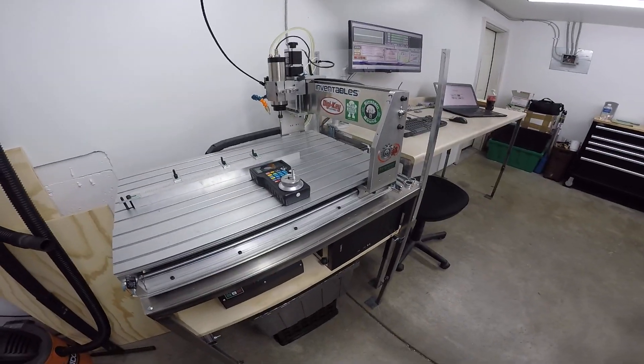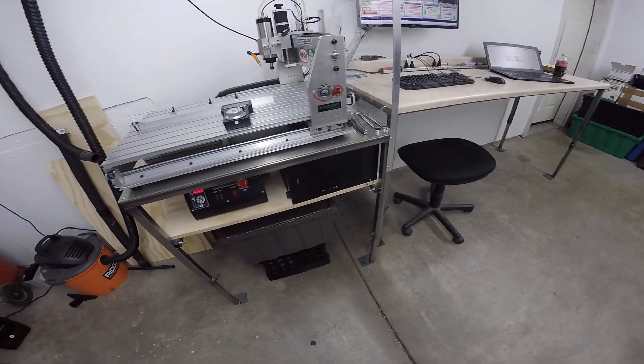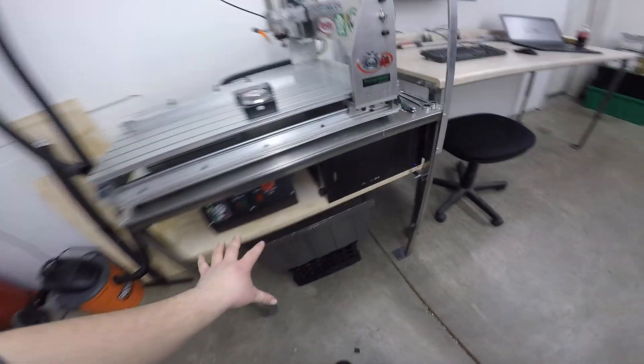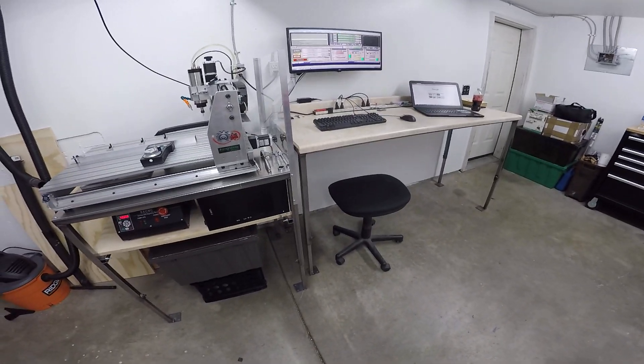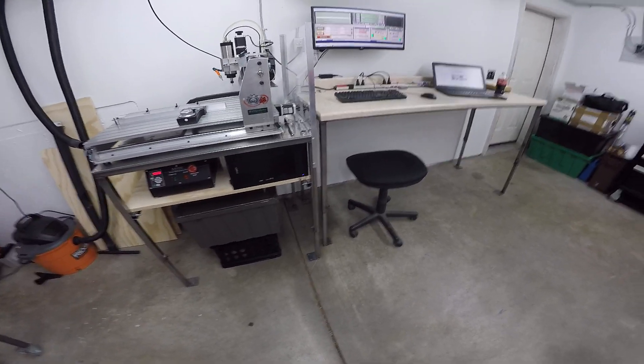As for the upgrades I've done — besides just the setup of the tables, I welded these tables up and made them adjustable. I put all my stuff under here so I could try to keep everything contained, and then I only have to worry about a monitor, mouse, and keyboard extending from my main CNC table.